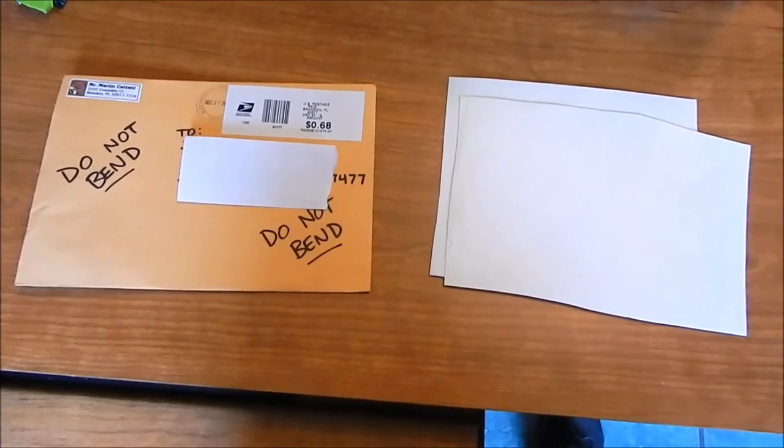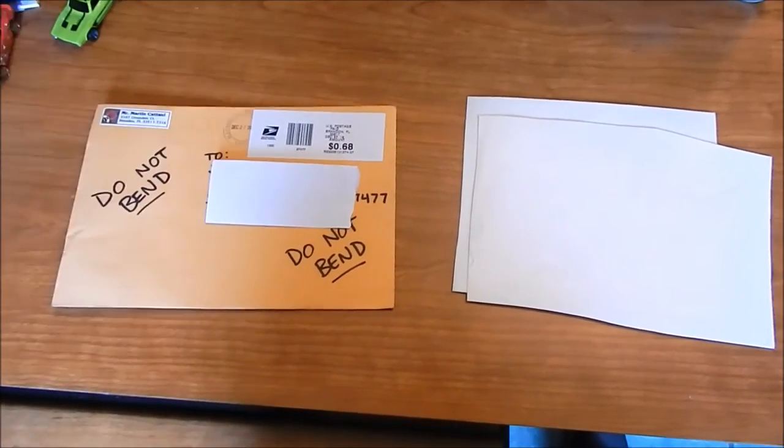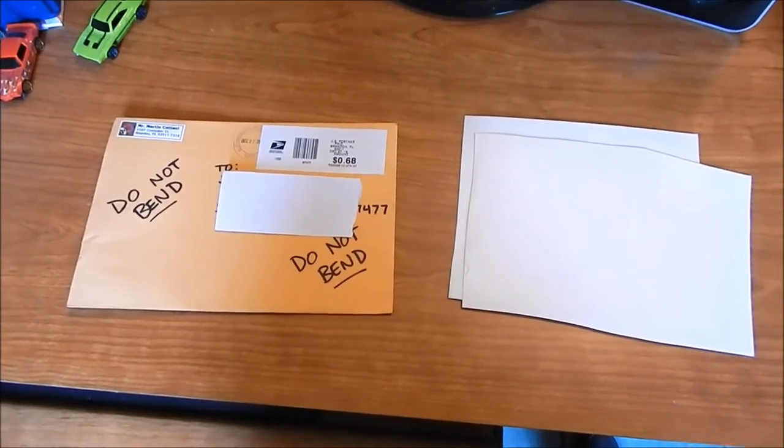Hey everybody, Jason here. I want to do a special video review on some decals I got off a guy on Facebook.